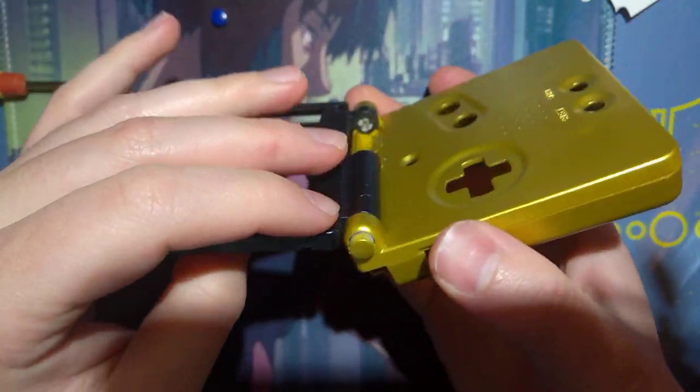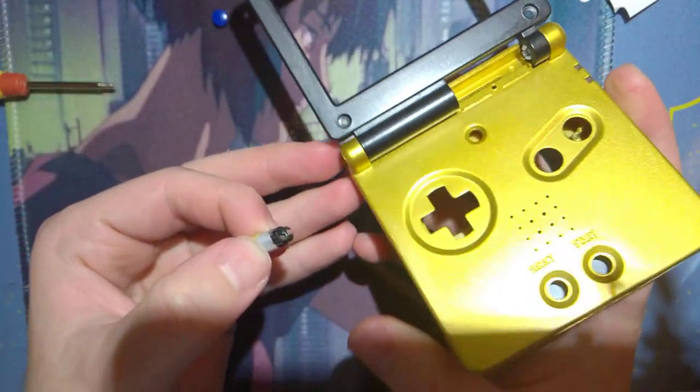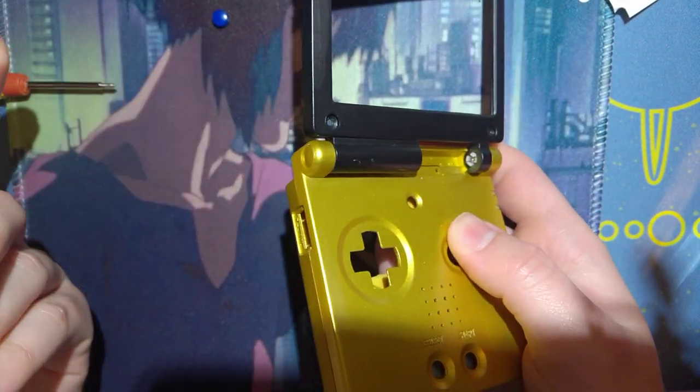So if you open it up, press on a little bit more, it'll pop that out, then you can slide it out. Installation is opposite of removal. While it's open, get your hinge, just pops right in.